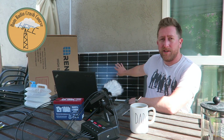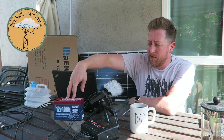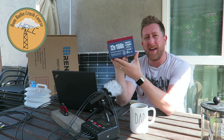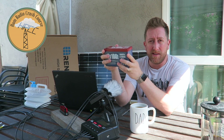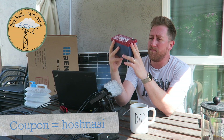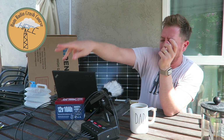I use this Renergy 100 watt solar panel, bought this off of Amazon, and the Dakota Lithium Battery. This is a 12 volt, 10 amp hour battery — extremely lightweight, very surprised by this. You can check these out at dakotalithiumbattery.com, and again on amazon.com for the Renergy.